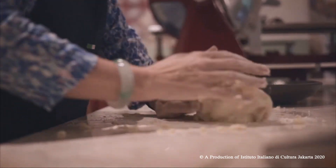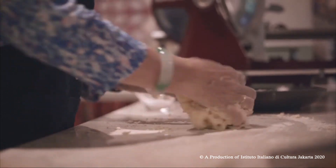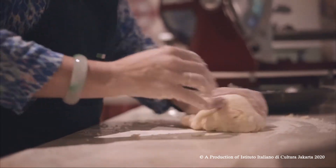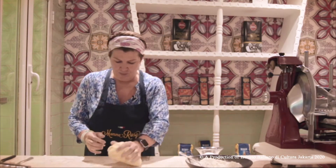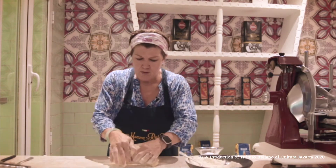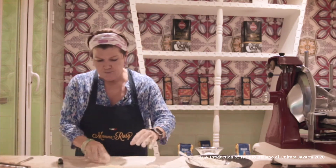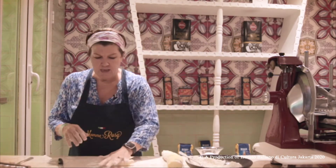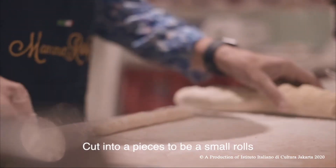They don't need to be worked too much because it's a soft consistency — you see? This is very relaxing, stress releasing! Add a little more flour, put some flour on the surface so it's easier to handle. I will take part of it — let's put it like this so you can see.